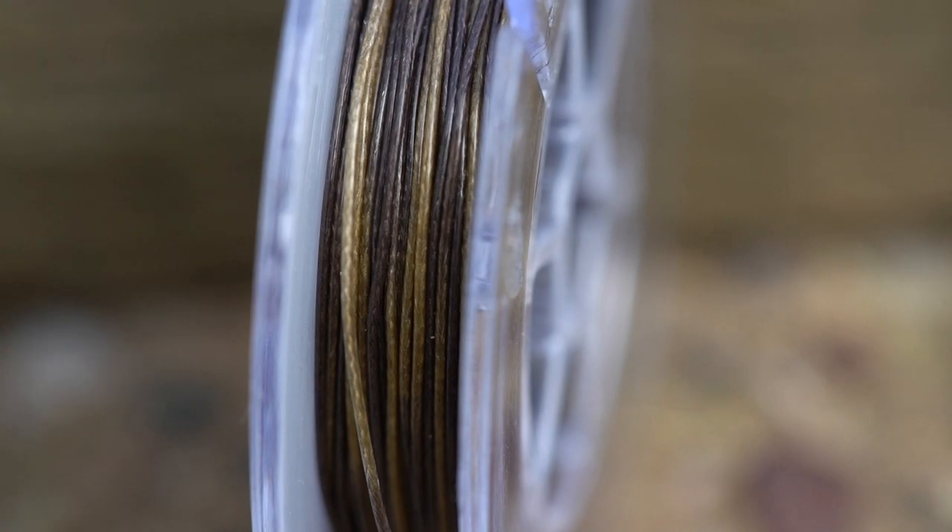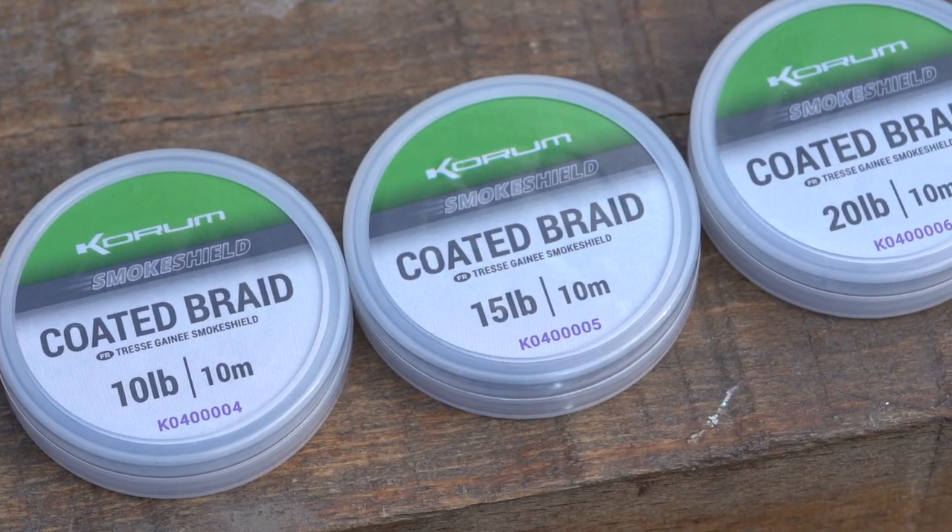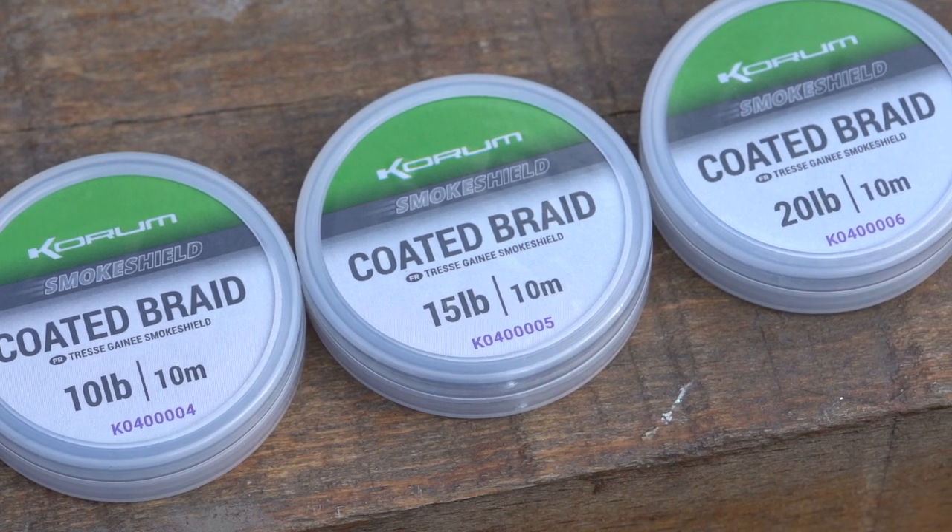There are many different benefits to using a coated braid over a non-coated braid. This one comes in a 10lb, a 15lb, and a 20lb in 10m spools.